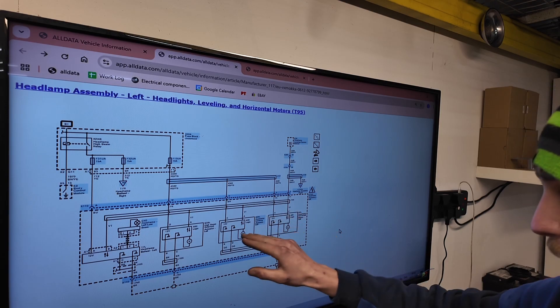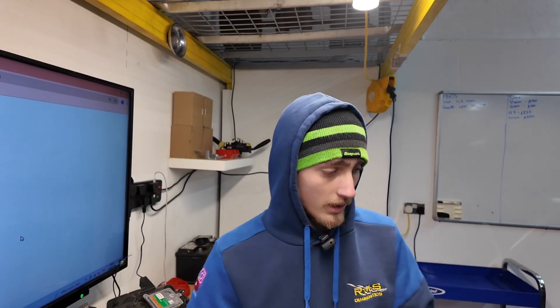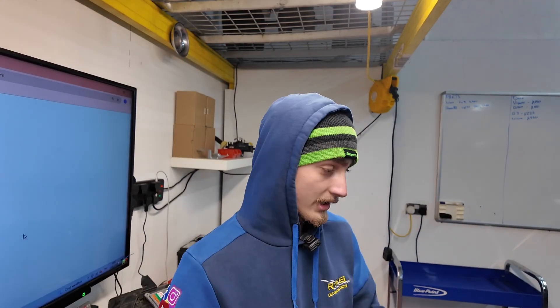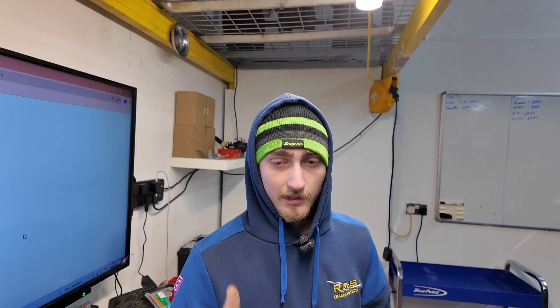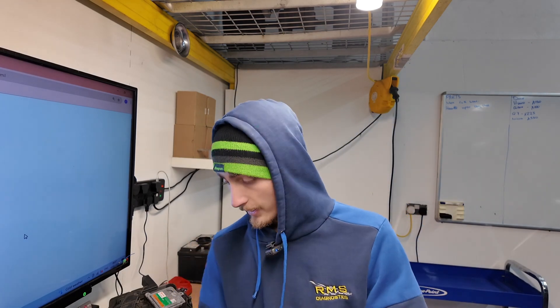Either a wire's broken, or a module's gone down and knocked everything out. So let's go to the green wire going into the headlights, check both of our LIN signals quickly, make sure we've got a signal coming in. And then if we have, we're going to run to the headlights, have a look inside, see what the modules are saying. So let's check that now.